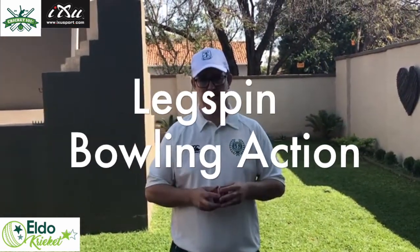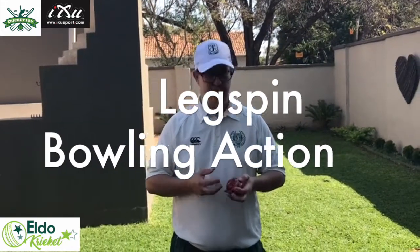Hi guys, welcome back, hope you are all doing well. Last week we looked at the basic grip of the leg spinner. This week we're gonna look at the bowling action of a legspin bowler.